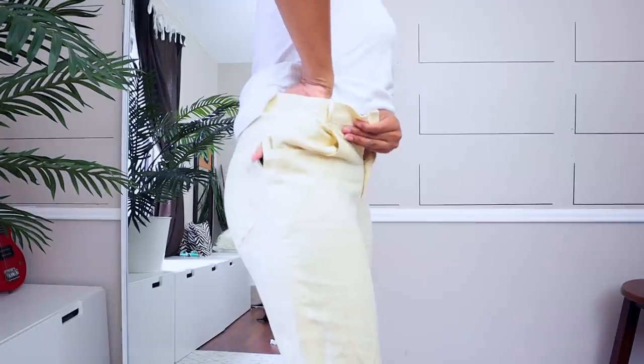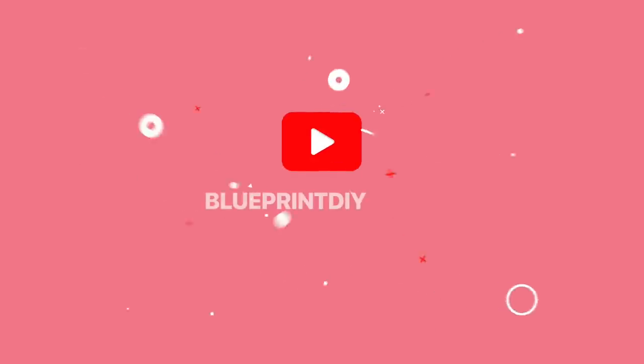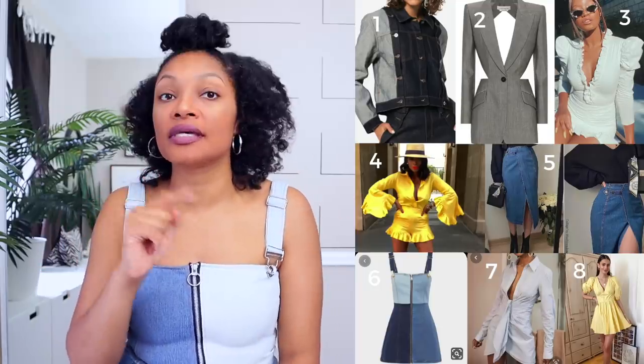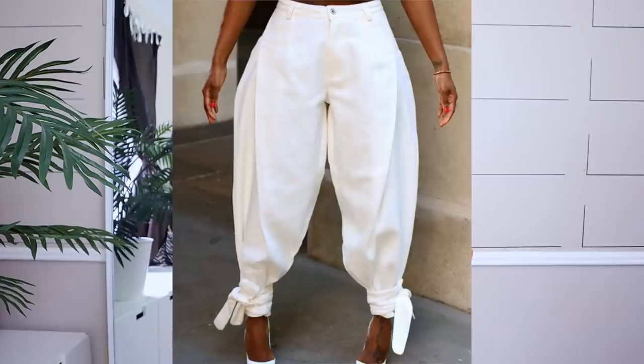Too many quarantine snacks got your clothes shrinking? Don't worry, I got you. Hi everyone, I'm Angelina and this is Blueprint DIY where we remake our clothes to be just as unique as us. Someone requested that I do kind of like these vintage riding pants, and when I saw these pants on the Kimmy Store — if you guys haven't checked out this store, definitely check it out, I'll put the link in the description box — I love so many of the pieces.